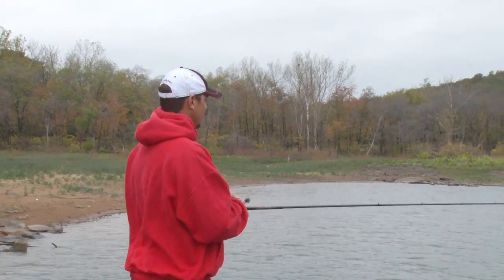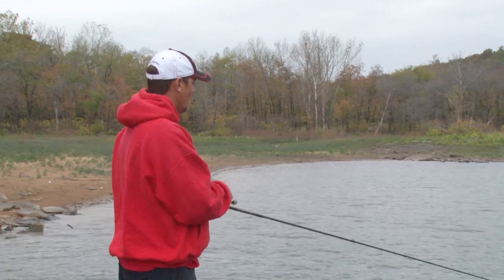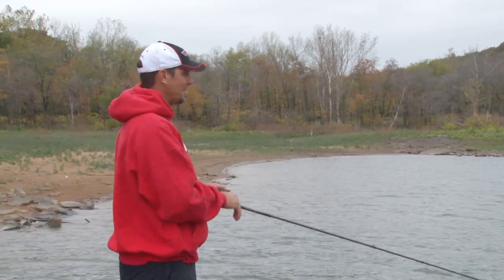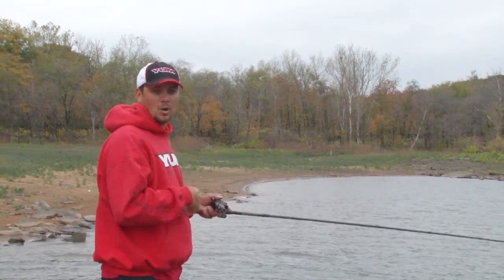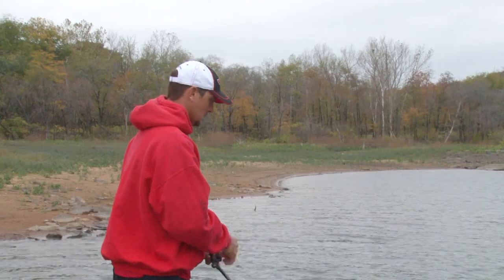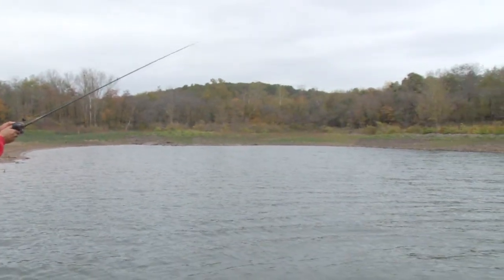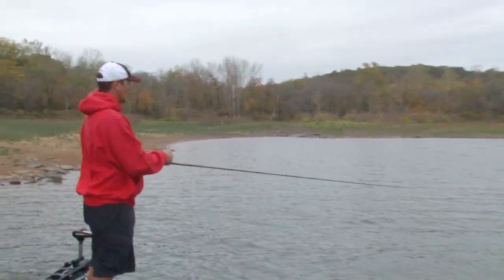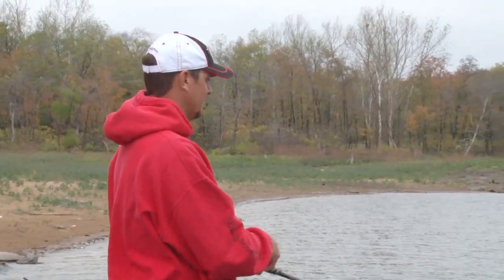The retrieve: pretty much I want to stay in the middle of the water column, around the bait. If the bait's up high for that day, I want to reel it fast. If they're down low, I want to slow roll it. Just let the fish tell you what they want. On a day like today, I'd be reeling it pretty fast — a lot of the fish are feeding up.